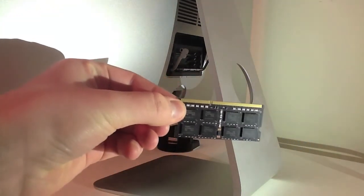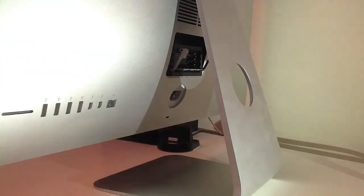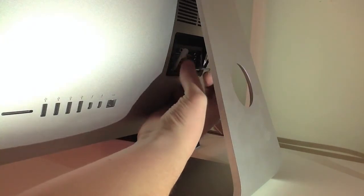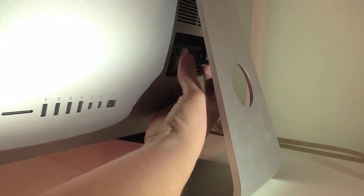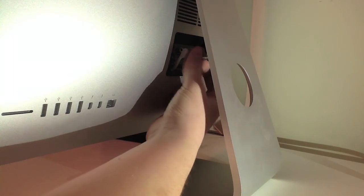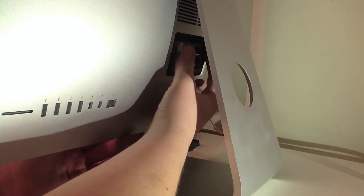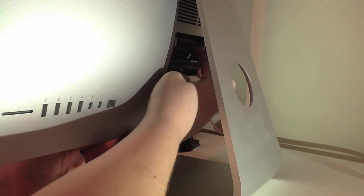You then get your RAM and insert it into one of the remaining bays, pushing it tightly and firmly inside. Then push it back up into the bay.